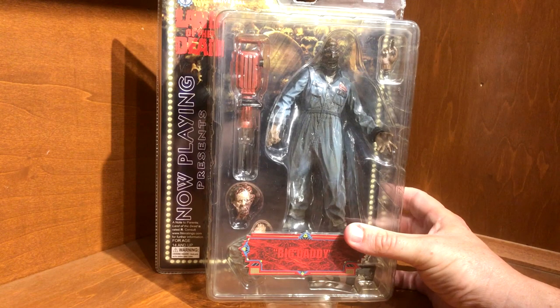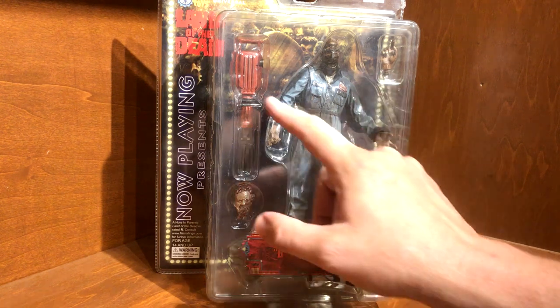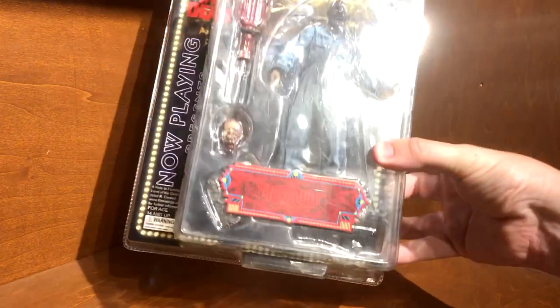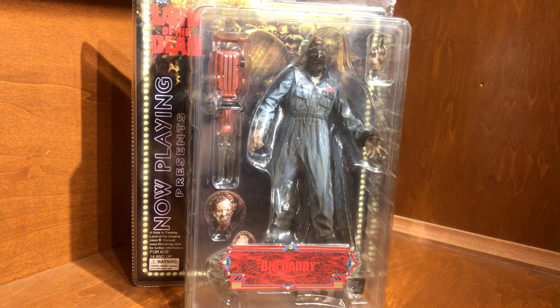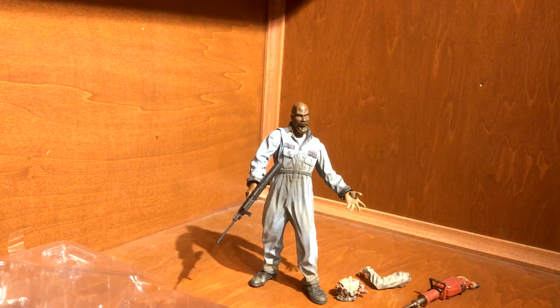Big Daddy could be better, but let's get him out of the box and see how he looks. He comes with an extra hand, his jackhammer, and the machine gun that he grabbed off one of the bikers. I'll cut away and come back with him open — and we're back, and there he is.